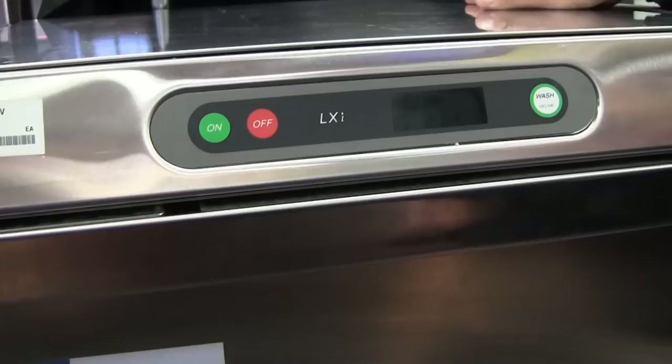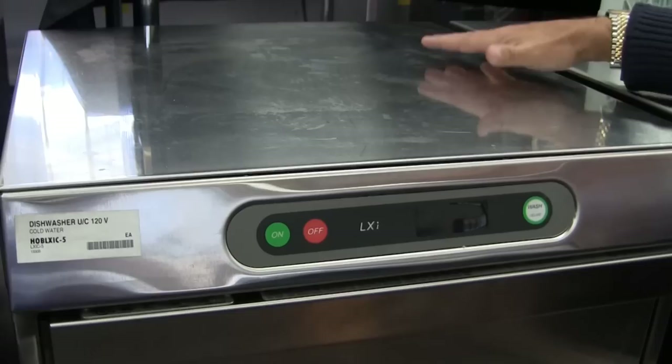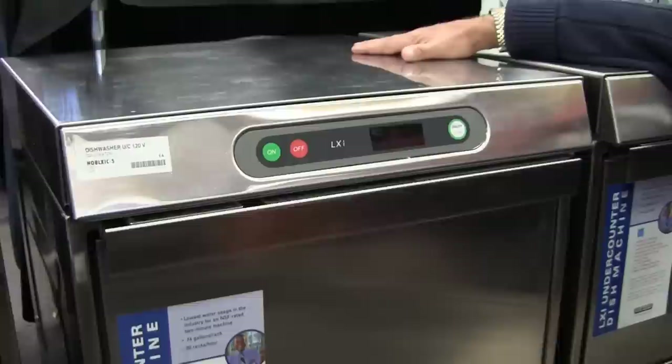The plumbing and electrical connections are flexible, which allows the machine to slide in and out. All Hobart machines come standard with a stainless steel top and side panels — no panels to put on or take off. You can freestand it or build it into a counter, and it is fully serviceable from the front.